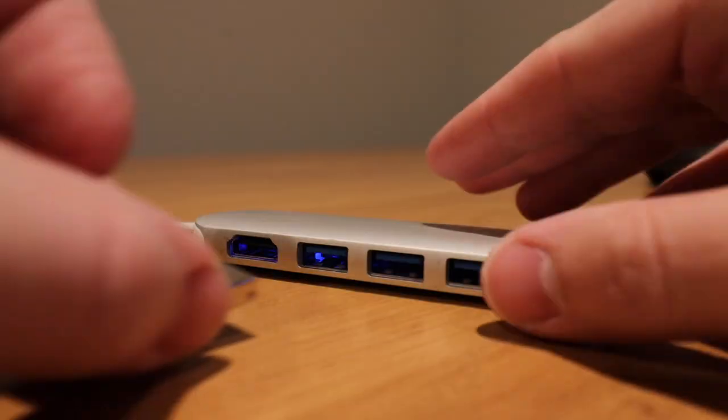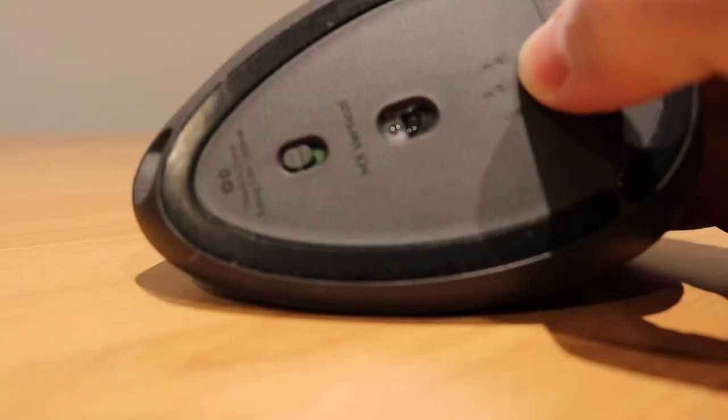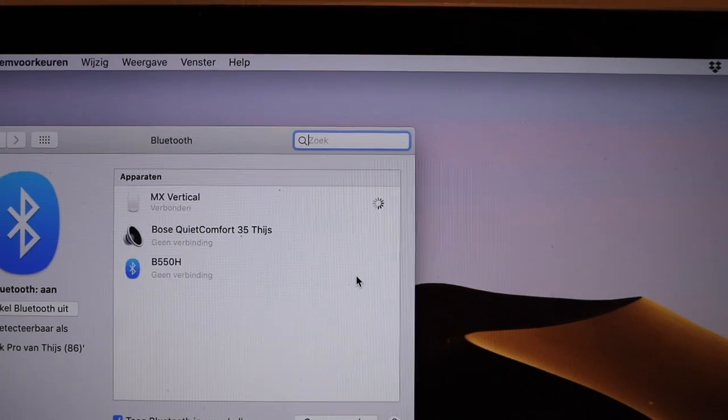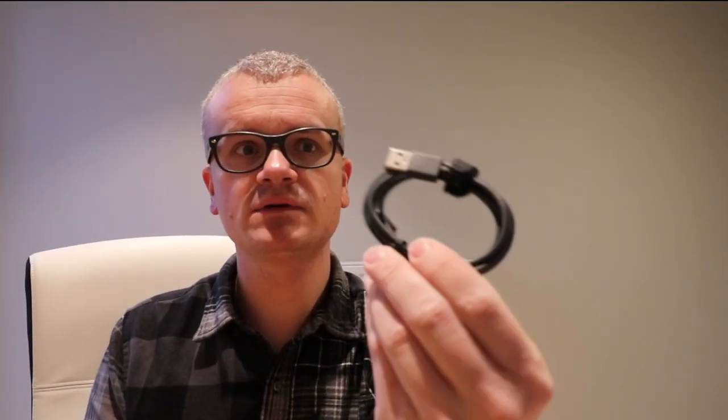It connects to your computer in two ways: you have a typical USB receiver — I've tried that, it works perfectly. But this mouse can also connect over Bluetooth. There's a button here that allows you to switch channels, and if you keep pressing it you'll make it discoverable on your computer and you can connect nicely over Bluetooth, which is exactly what I'm doing right now.